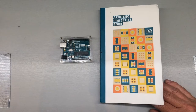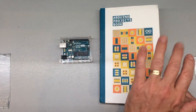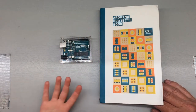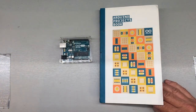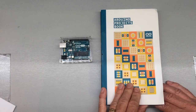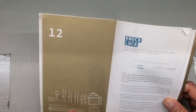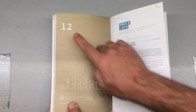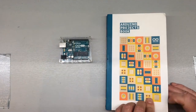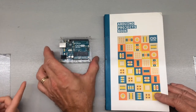We're going to do that and document it and show you how it goes. I'm Reese and I'm here with my son Evan. We're going to do an Arduino-based project — project number 12.